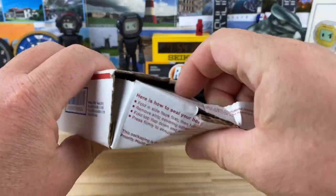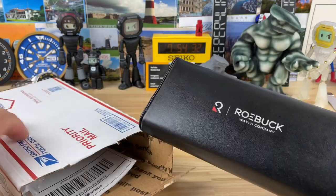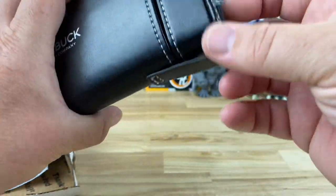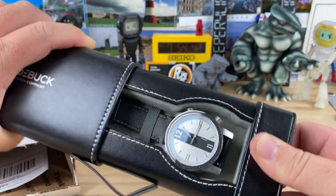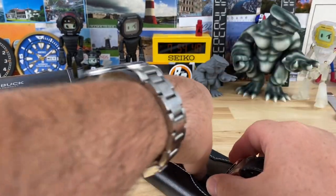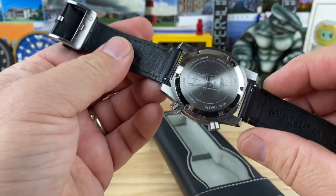Alright, so we have a Roebuck Watch Company box — a little magnet or something that holds it, and this guy slides out. This is a micro brand that reached out to me and I said sure, go ahead and send it over, let's take a look — why the heck not.